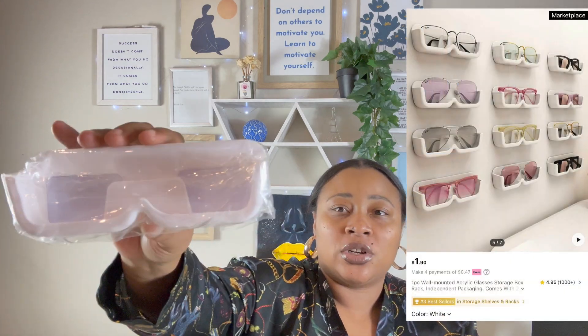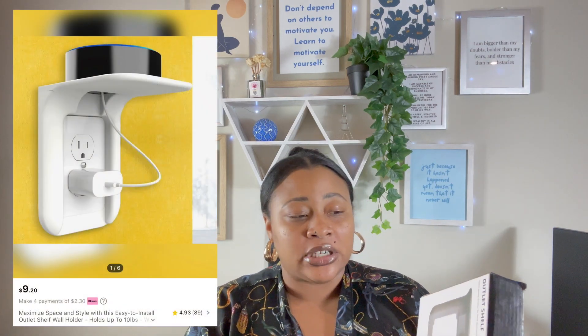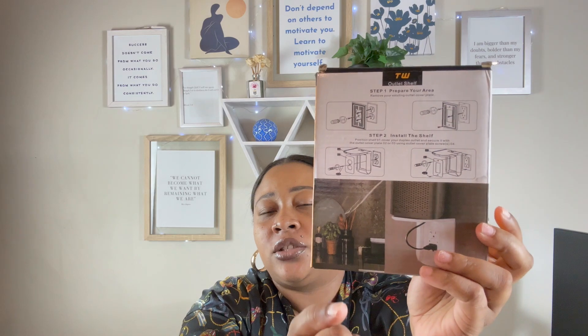I'm doing a whole jewelry accessory area inside my closet. I got these eyeglass holders — they hold your glasses and come with a little sticky thing so you can just stick them on the wall. I got like 20 of these so I can put my glasses on the wall on each side of my jewelry box. I also got one of these Alexa holders for my bathroom — Alexa literally just sits right on top and it hides the cord. Absolutely love it.